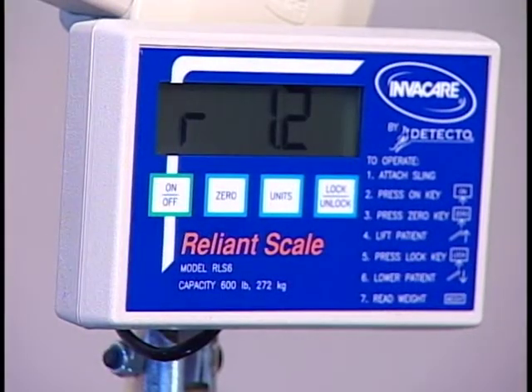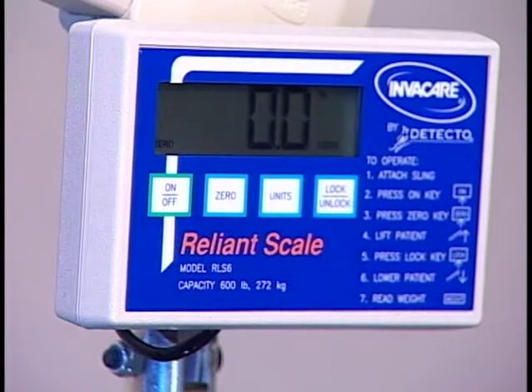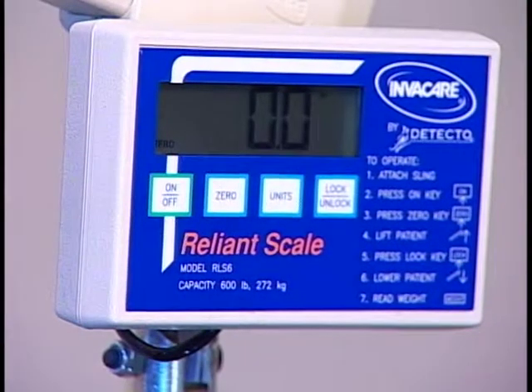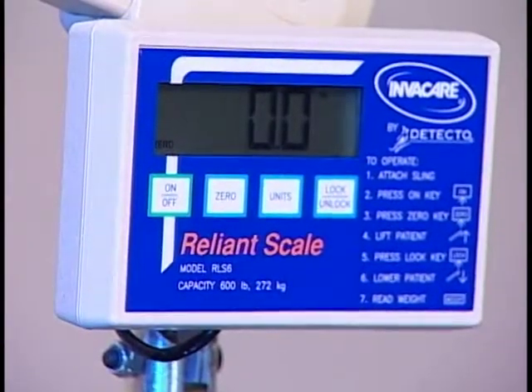Then press the ON-OFF key. This turns the scale on. Press the ZERO key. The word ZERO will appear in the display window. The scale is now reset and ready for use.